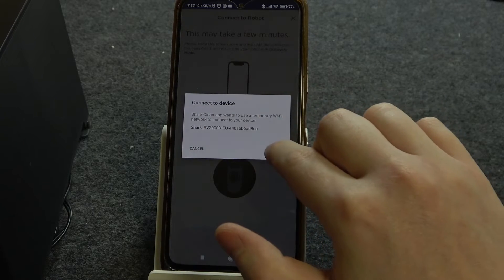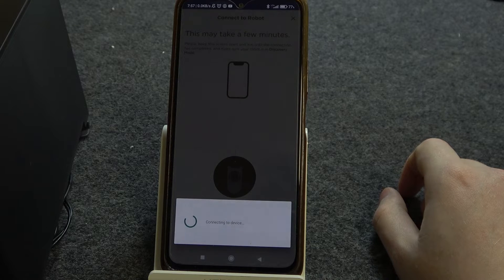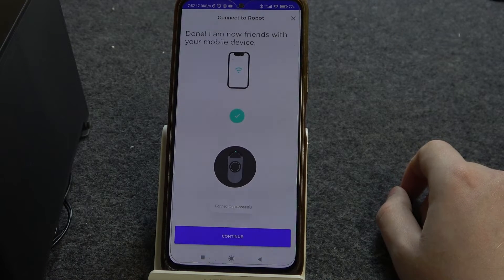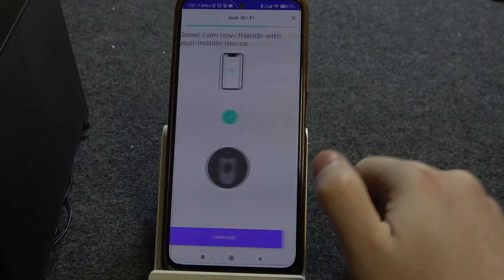Here it is. We need to click on connect on that notification window. The connection is successful — we can continue.